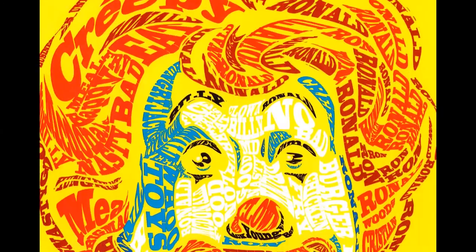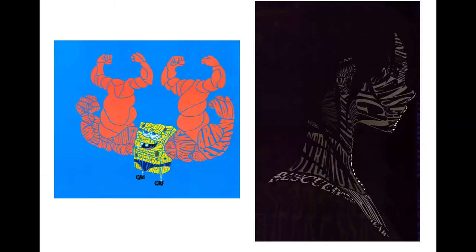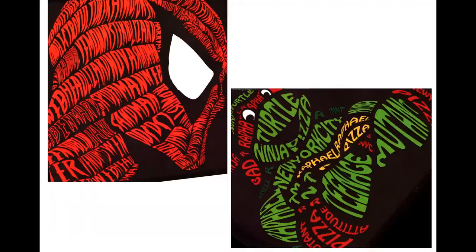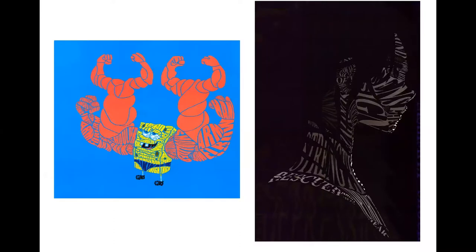Here are some more examples of the project we're going to be doing — it's called mesh typography, smashing words into really weird little angles. This one is really beautifully done, and the SpongeBob one is hilarious.